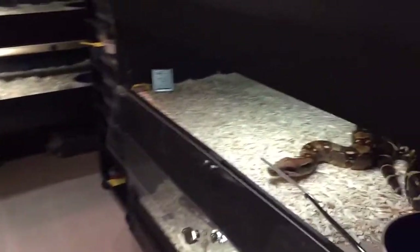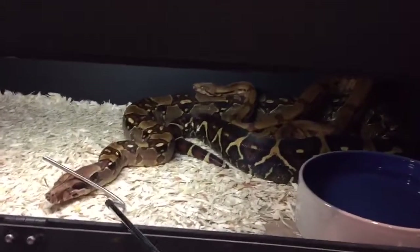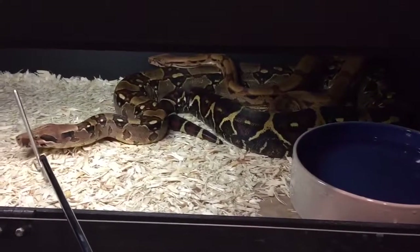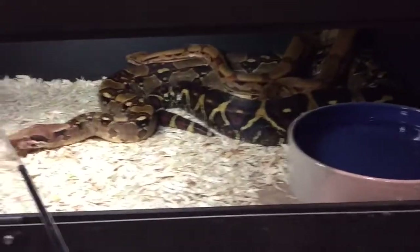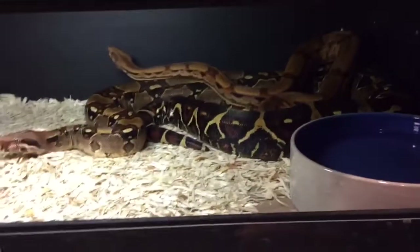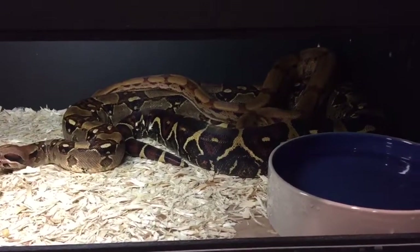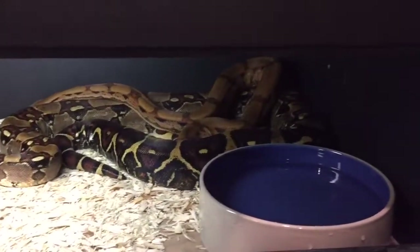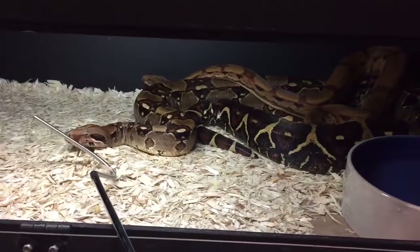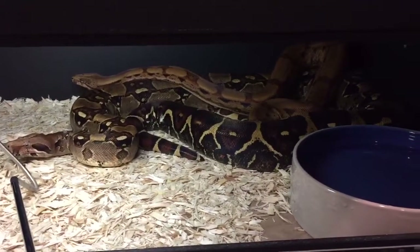This is the pairing of my pastel 100% het Calabano — she's possible jungle, I'm pretty sure she'll prove out. The male back there is my hypo arabesque 100% het Calabano, born here three years ago. Hopefully I can make some colorful babies. This female is a very colorful girl; she slugged out for me two years ago, so giving her another go.